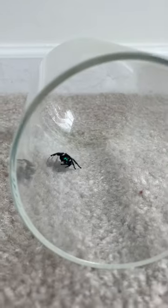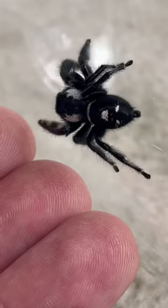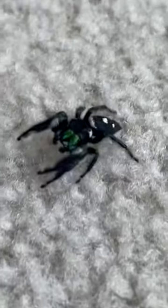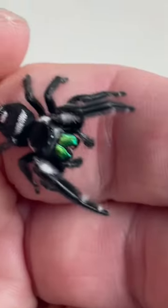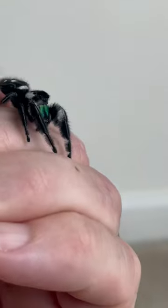One of my subscribers mentioned that they wanted to get one of these regal jumping spiders, but their mom wasn't too happy about it. So I wanted to make this quick video just to showcase the regal jumping spider. This right here is the male, and these spiders are, as far as getting into spiders whatsoever, probably the best ones.